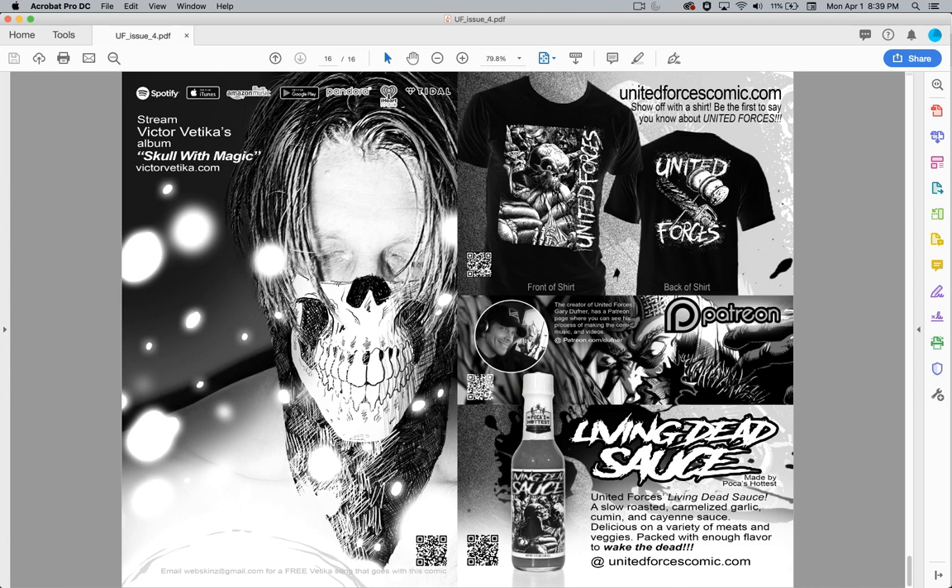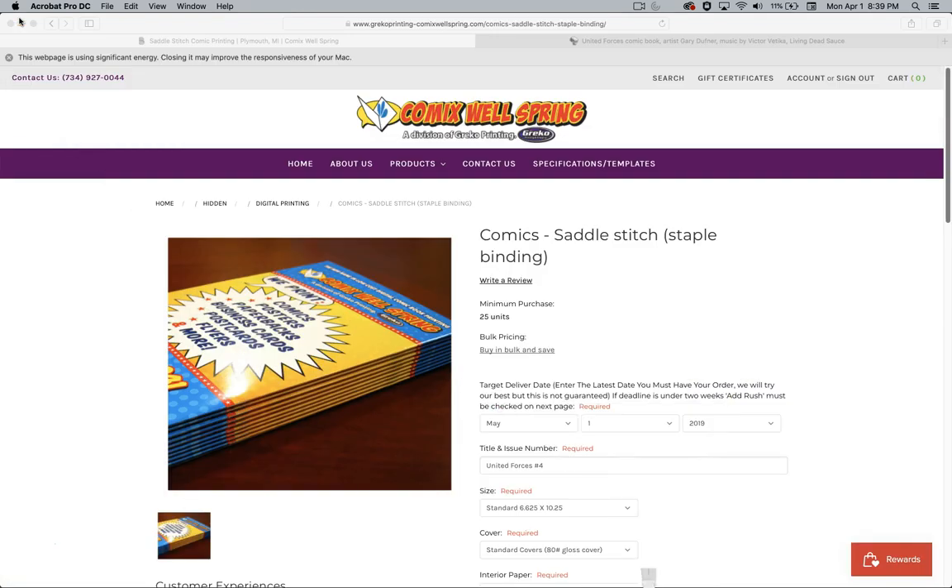If you go to UnitedForces.com, you can order the t-shirt for issue number two's cover. And Living Dead Sauce is Poka's Hottest — if you look up Poka's Hottest Living Dead Sauce, you can buy that online; it's really tasty with just a little bit of spice. And then you can go to Patreon.com to follow my process. Anyway, let's put that away for now.